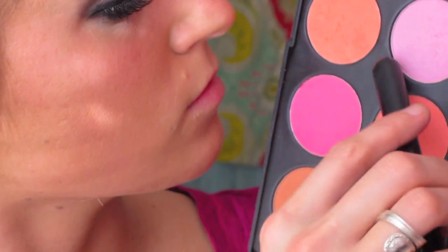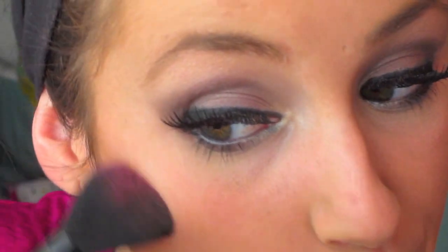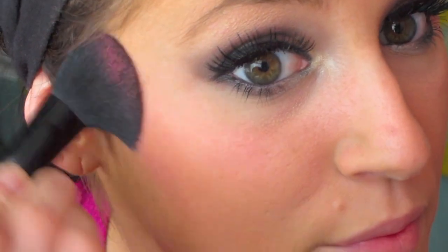Now it's time to make our cheeks pop. I'm taking an orange color and a pink color, just mixing them all together and applying it right over where we contoured.